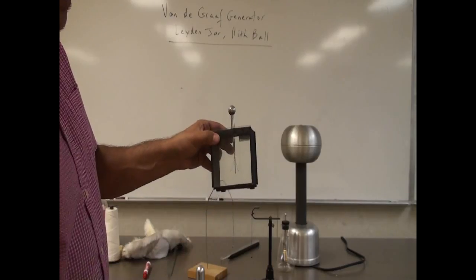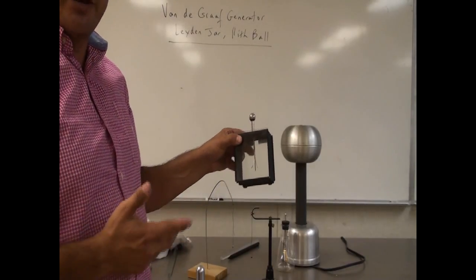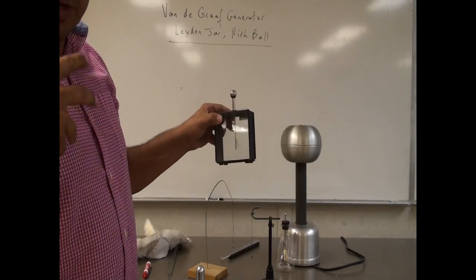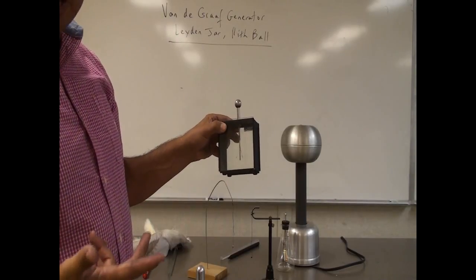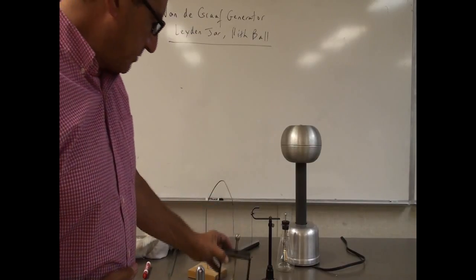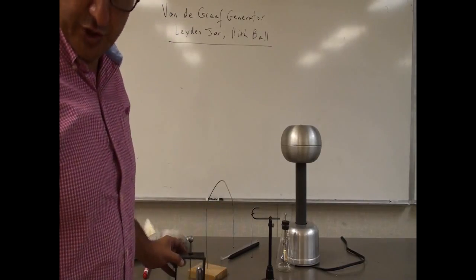So pretty dramatic, right? This is how the nature of charge was first discovered in the 1800s when people were experimenting with static electricity. The Leiden Jar was invented, and the pith ball is also a different illustration of it.